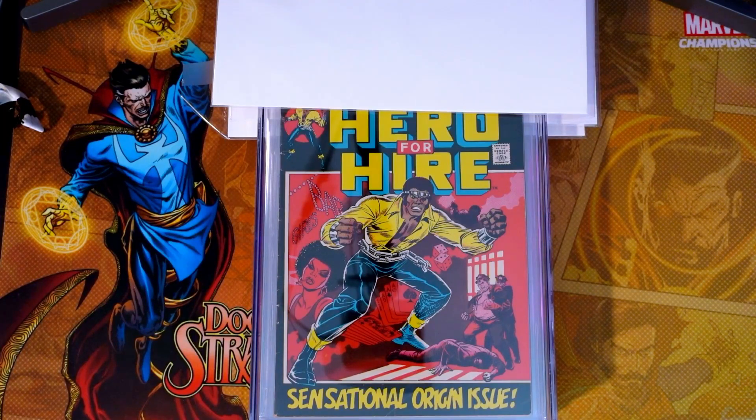So these books — there are four books here. These were submitted through the economy submission at CGC. They just got back to me. It took 15 months to get these books back, which should give you a little bit of an idea. But nonetheless, I'm happy to have them back, and I wanted to go through these with you guys.